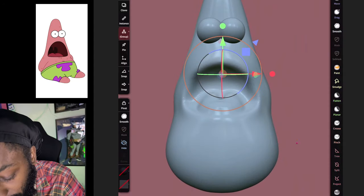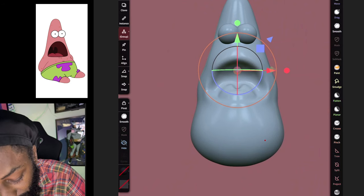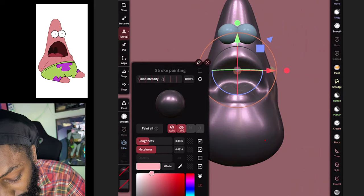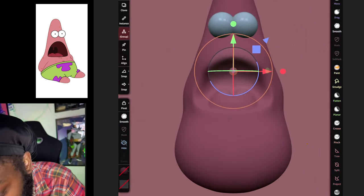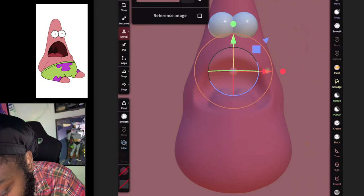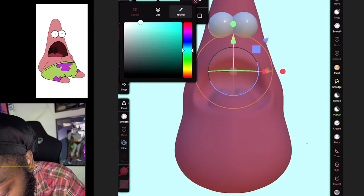Let's go back to Patrick's body by selecting it — all you have to do is tap it with your finger. We can paint it real quick — paint his body. Then let's change the color of our background. We'll use blue.